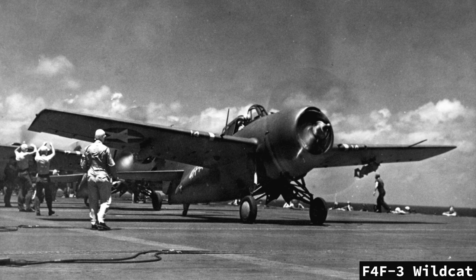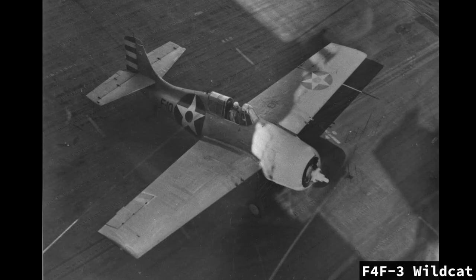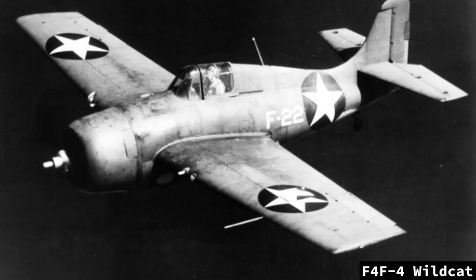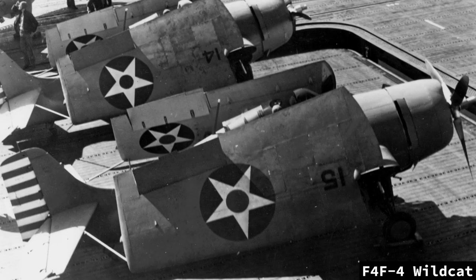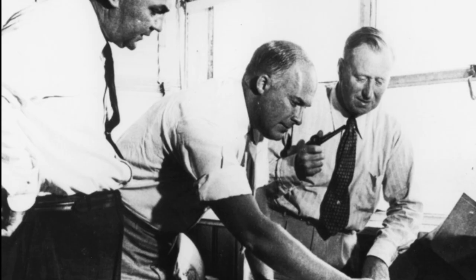Soon after the Grumman Aircraft Engineering Corporation's F4F Wildcat was further along in development in 1938, the firm began studies for its eventual replacement. Becoming an official concept in 1940, Grumman designated its F4F replacement as the G50. Though there were similar styling cues to the F4F, the G50 was a completely new, clean-sheet design. Notable changes included a larger airframe to handle a bigger powerplant, wings placed lower on the fuselage, and retractable landing gear that would fold into the wings by tilting 90 degrees — no longer would pilots need to hand-crank their landing gear.